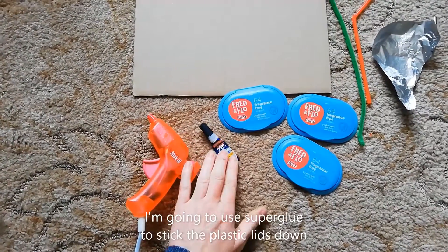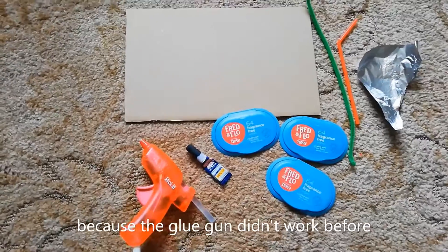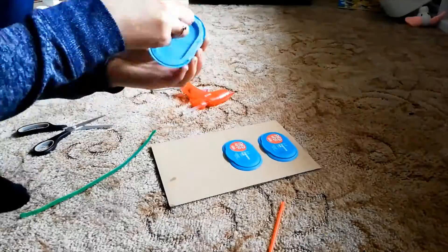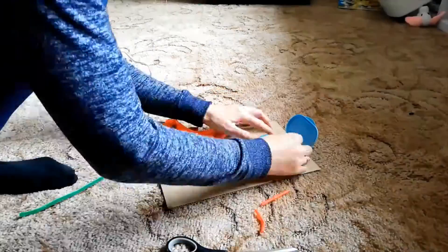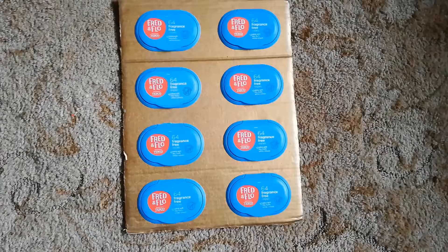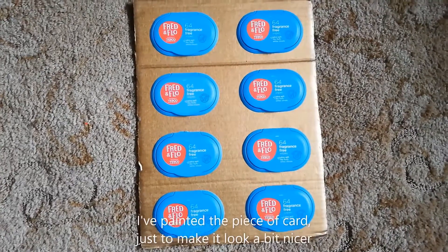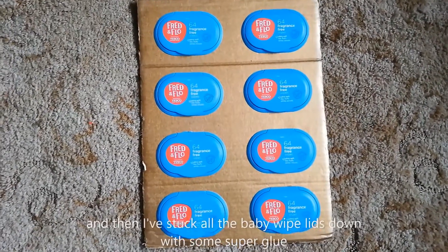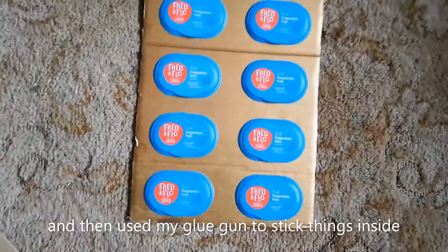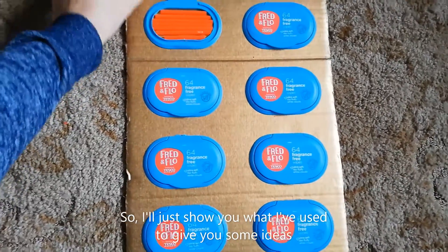I'm going to use super glue to stick the plastic lids down because the glue gun didn't work before. So this is one that I've made earlier. I painted the piece of cardboard just to make it look a bit nicer and then I've stuck all the baby wipe lids down with some super glue and then used my glue gun just to stick things inside. I'll just show you what I've used to give you some ideas.